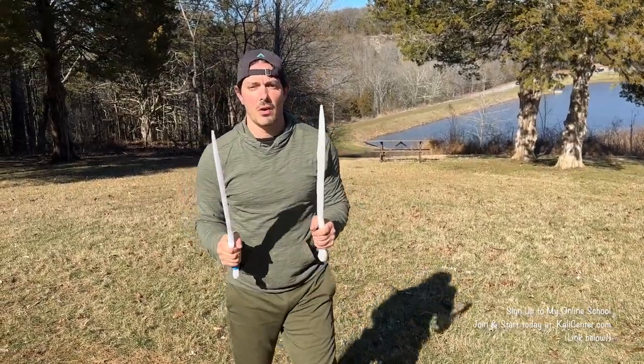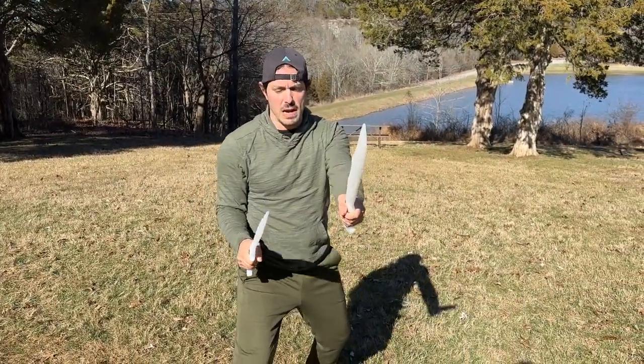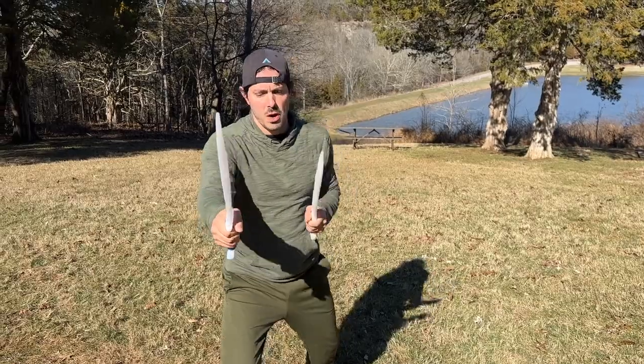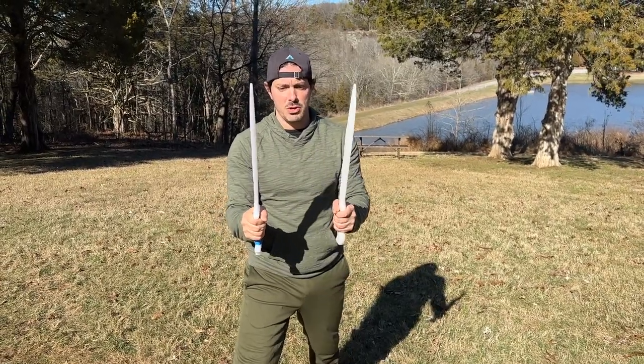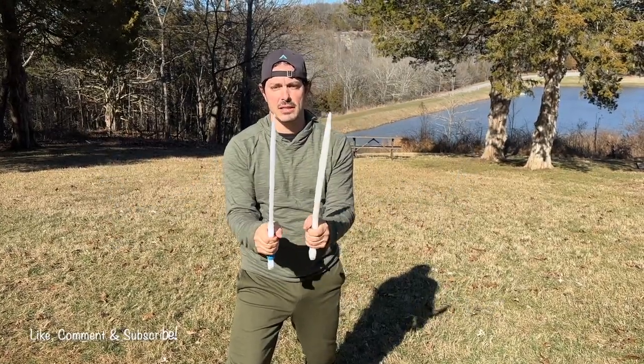Look at how narrow I'm keeping my weapons here — one, two, one, two, three, one, two, one, two, three. They're about hand-to-elbow distance apart. So they're not too wide and they're not too narrow. Keep that in mind when you're working this.